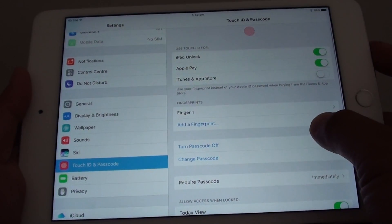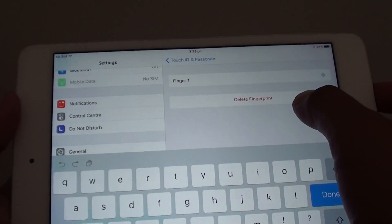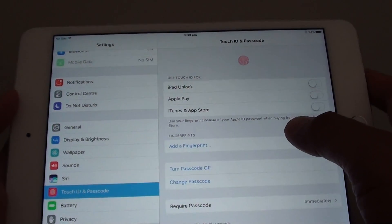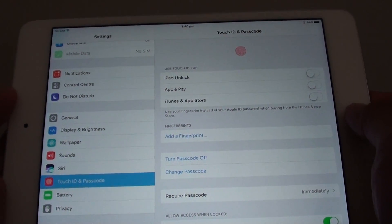Here you can see there is a fingerprint listed. Tap on that fingerprint and tap on Delete Fingerprint — and that's it. You have now deleted the fingerprint lock screen, so you can no longer unlock with your fingerprint.